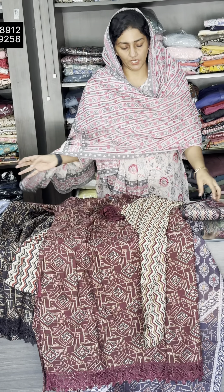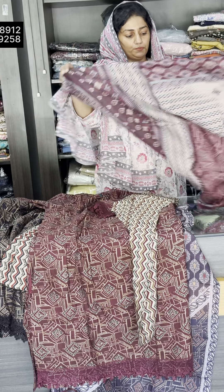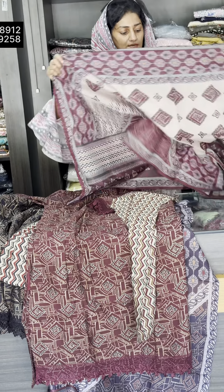Hi all, welcome back to my channel. Welcome to this video. Today we are doing a plus size collection. Plus size collections are 2XL, 3XL, 4XL.